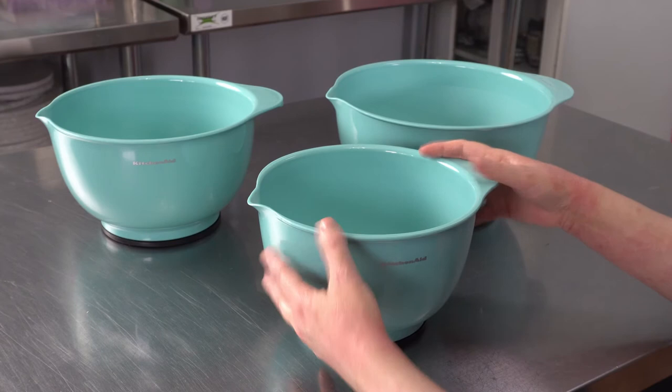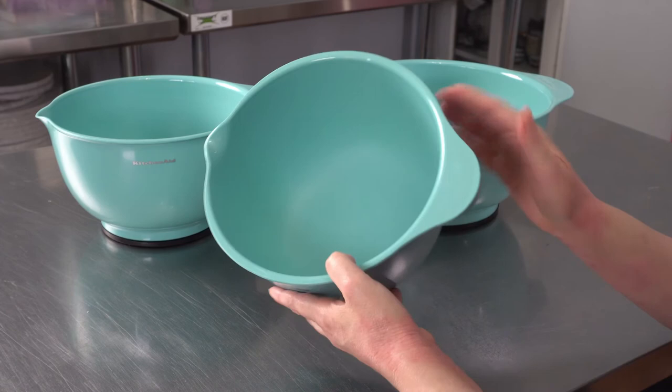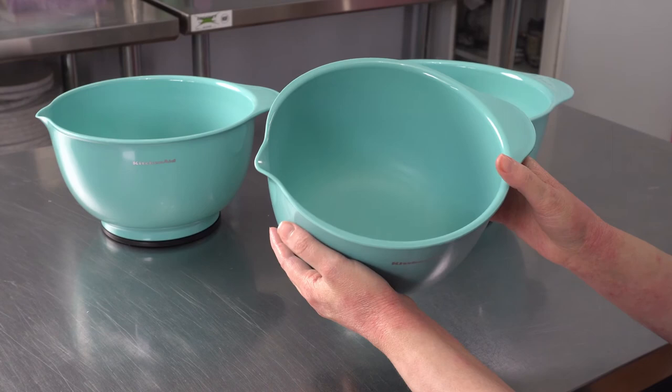They also have the sizes listed on the bottom, and they have a nice little handle and that great little pour spout. So I use them anytime I'm doing something runny that I need a nice controlled pour on.